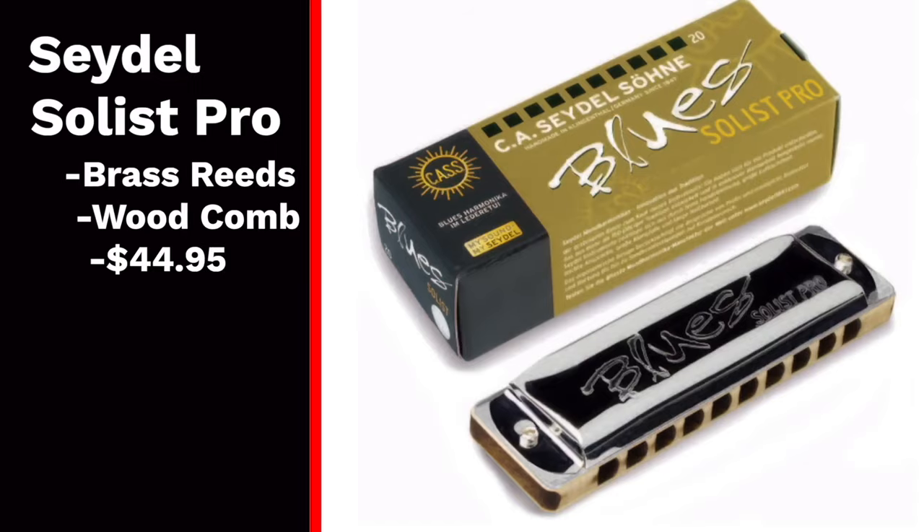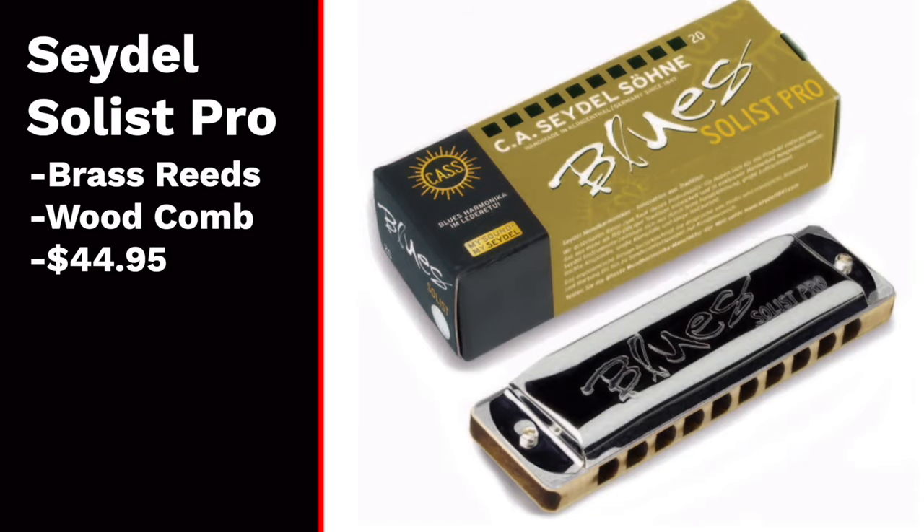I'm going to cover three different harmonicas from Seydel next that I will not buy again. You may think that I don't like Seydels from this list, but they actually make some of my favorite harmonicas, like most of their 1847 series. That said, I don't really like three of their harmonicas. The first is one I don't even have to show you because it was so bad I threw it right in the trash — that is the Seydel Solist Pro. This harmonica was incredibly leaky and I couldn't get multiple holes to even play. I'm a harmonica teacher, I know how to adjust harmonicas, and I could not fix this one. Definitely skip the Seydel Solist Pro.